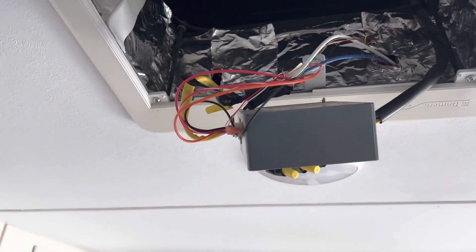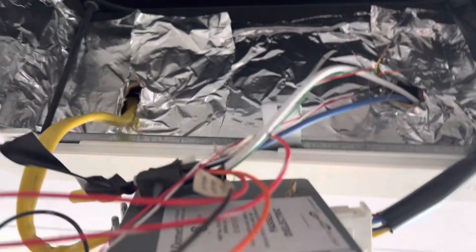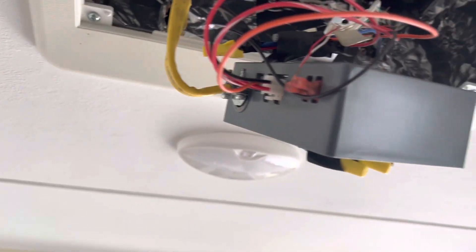Hey guys, Joey here. We're working on a Dometic RV air conditioner. The thermistor is something that we're going to test — it runs nonstop, never shuts off.